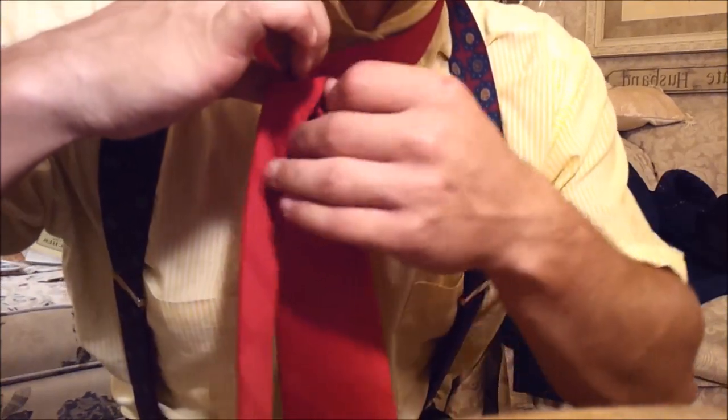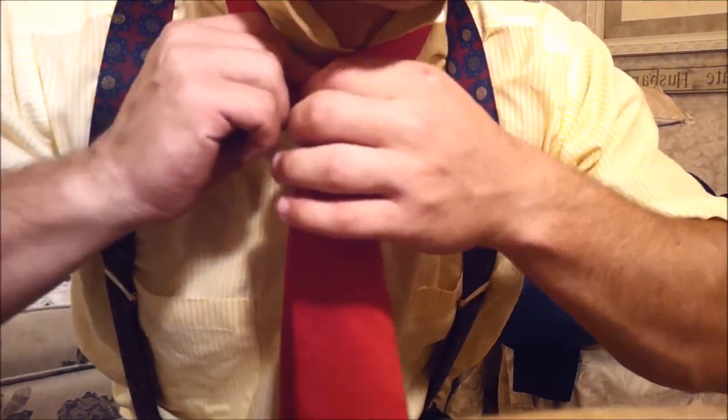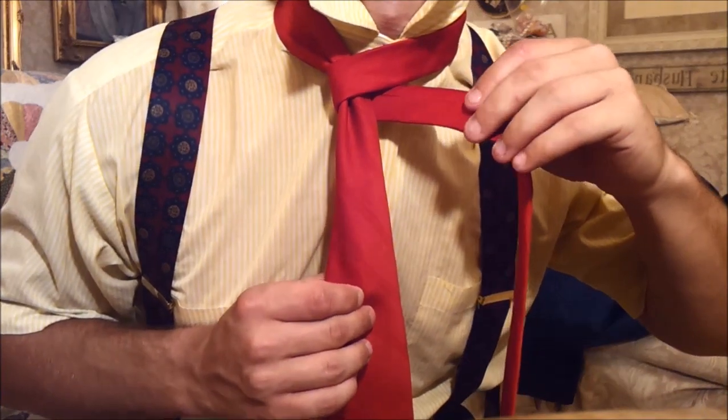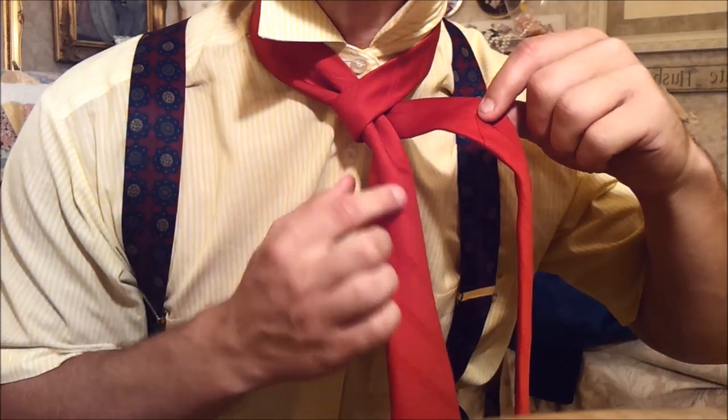Step two is going across the front, and around the back. So: pinch, cross around the front, and around the back.